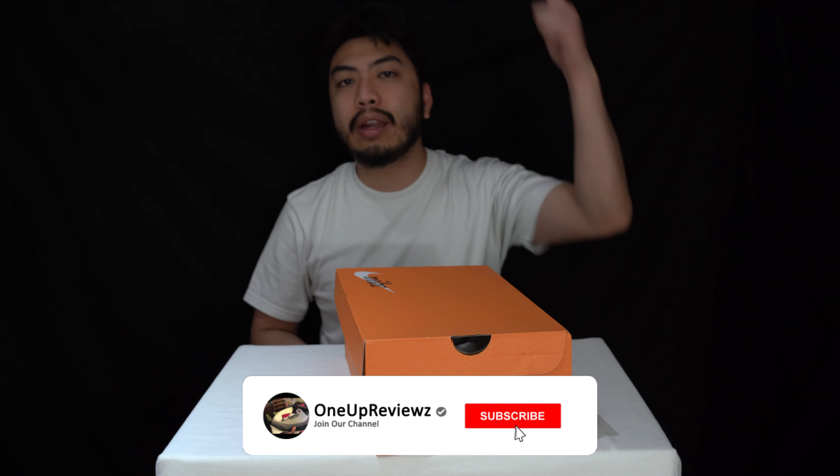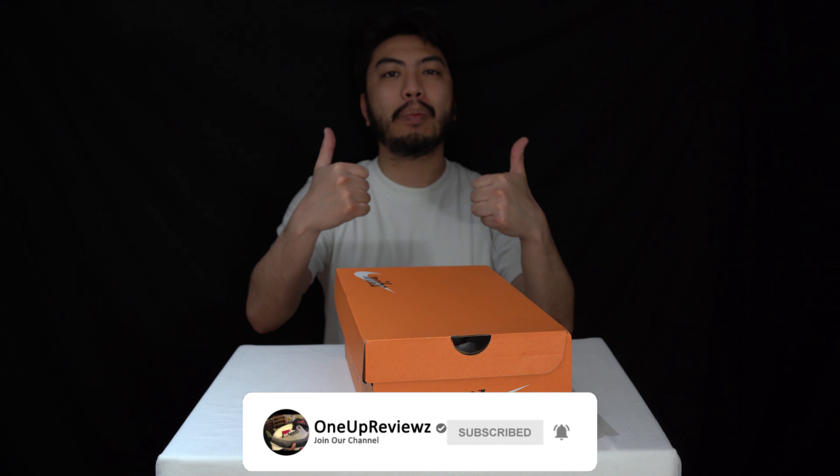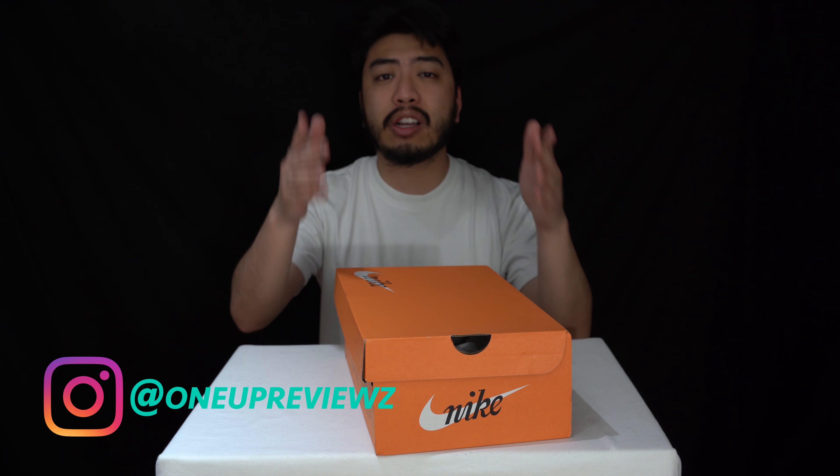Before we get to this review guys, if you're new to our channel, remember to hit that subscribe button, hit that notification bell so you never miss any other latest reviews, slap that thumbs up — we want to see those likes, it helps us greatly. Drop some love in the comment section below, we try our best to reply to every single comment. I just want to take this time to thank our subscribers, new and old — without you guys, we can't do this.